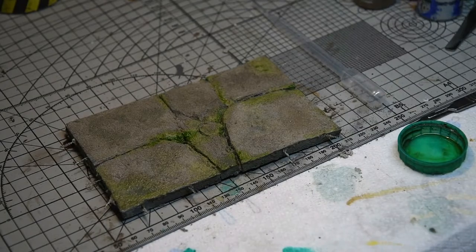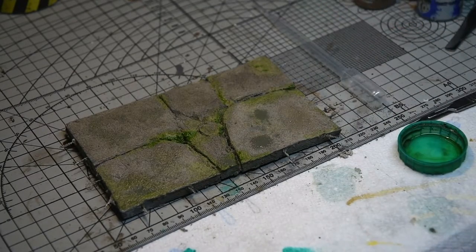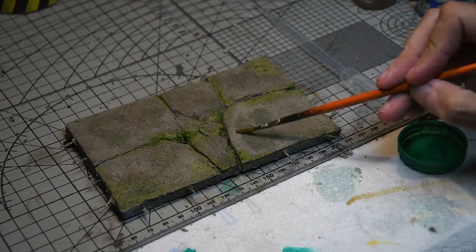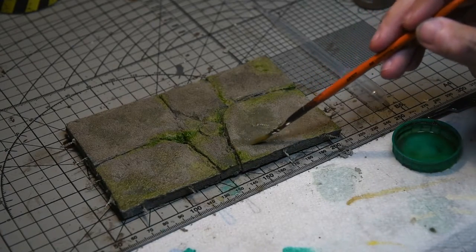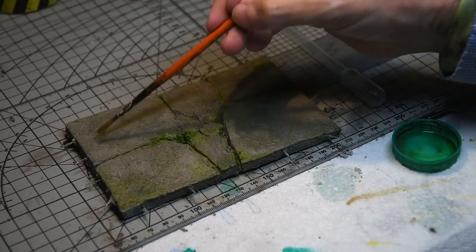The grey was looking a bit monotone, so I used some of the MIG oil brusher streaking grey, which is slightly thinner than the standard grey, just to provide a different tone to the bare areas of the concrete. This worked really quite well and it sort of faded nicely into the grey of the base.